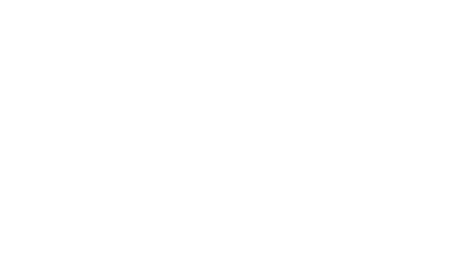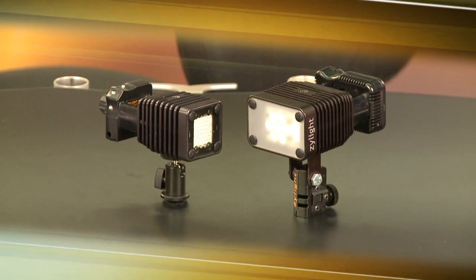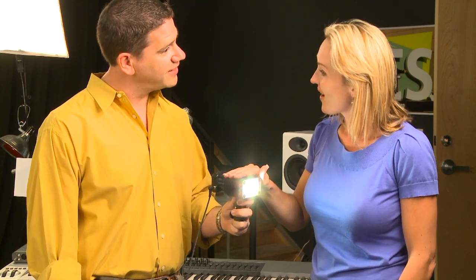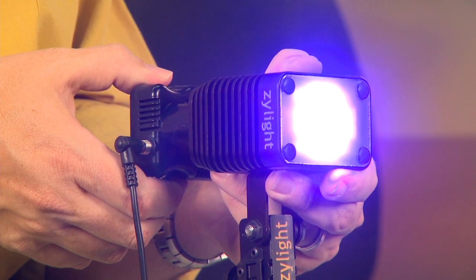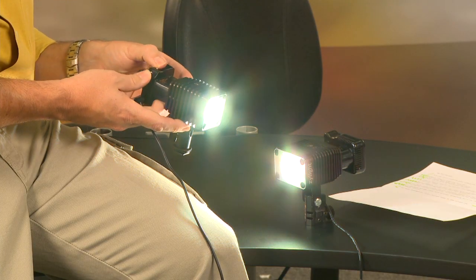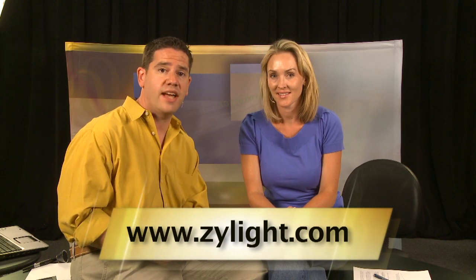Are you still lighting your videos the old-fashioned way with heavy, fragile lighting fixtures, hot lights that make your talent sweat, and gels and filters to match your colors? Take a look at the Xylite LED lighting system — the future of lighting today. Small, compact, and durable LED lights with high wattage output. Cool LED technology won't overheat your talent, with multi-color presets — daylight, tungsten, or custom colored illumination. Fully dimmable at the touch of a button, and each Xylite comes with wireless networking built in for easy remote control. For more information visit www.xylite.com.